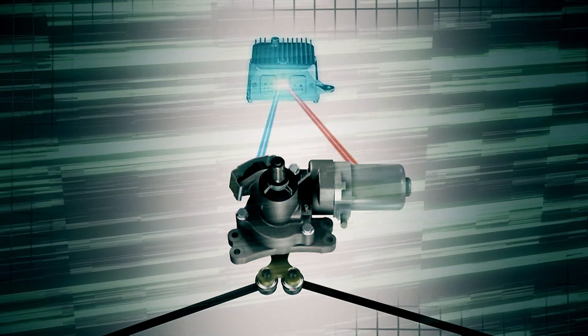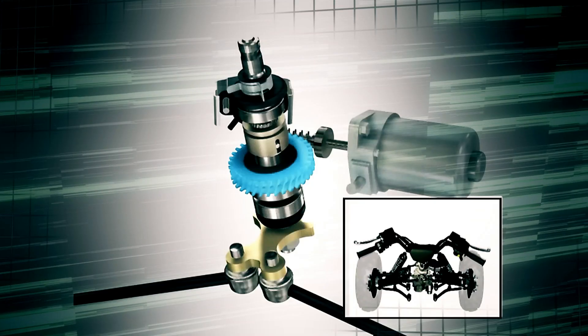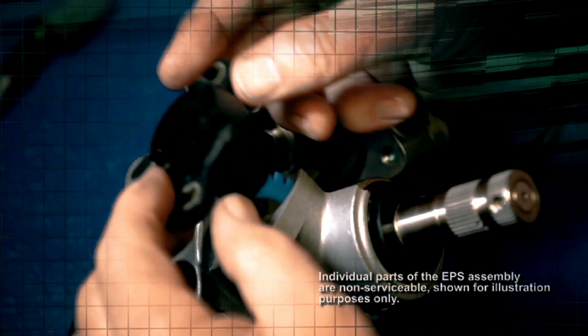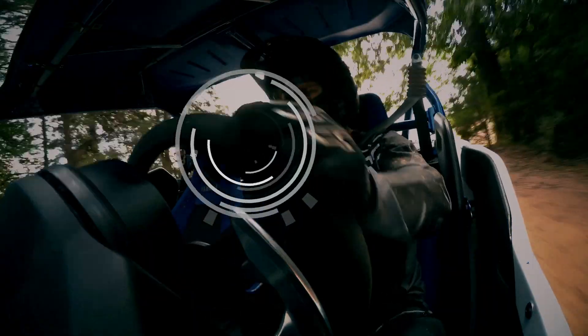The EPS control unit will then activate the electric motor in the EPS unit to assist in turning the front wheels. The EPS torque sensor is sealed in the EPS unit and constantly monitors handlebar and wheel movement.